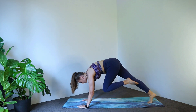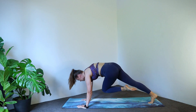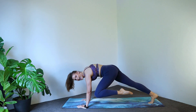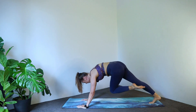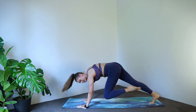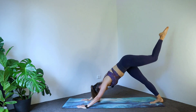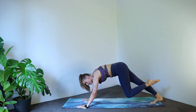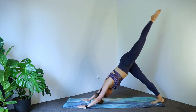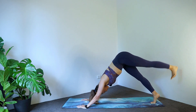Now we go for that combo — send your leg high to the sky for that three-legged dog, bring it forward, opposite elbow, outside elbow, and stretch. Opposite, outside, and back. Arms should feel nice and warm. Four to go, three, two more, last one. Bring that foot down.